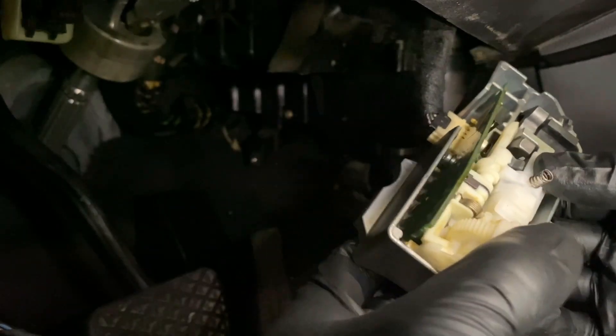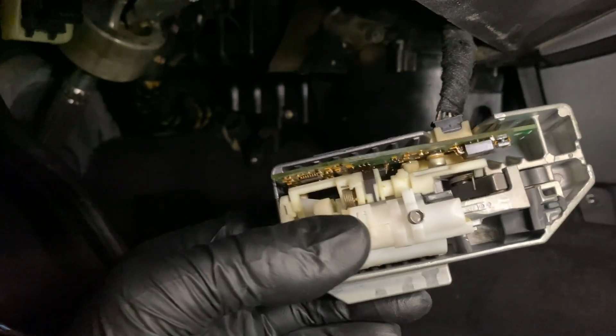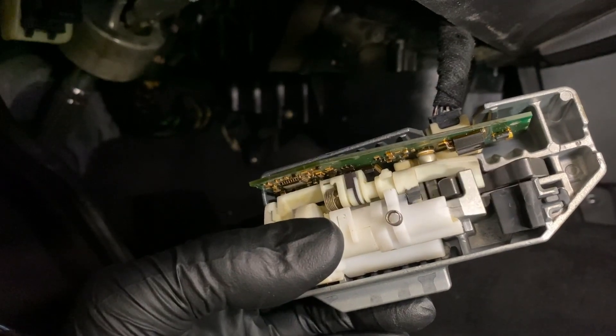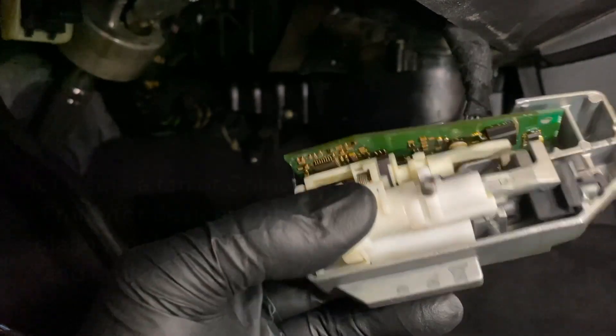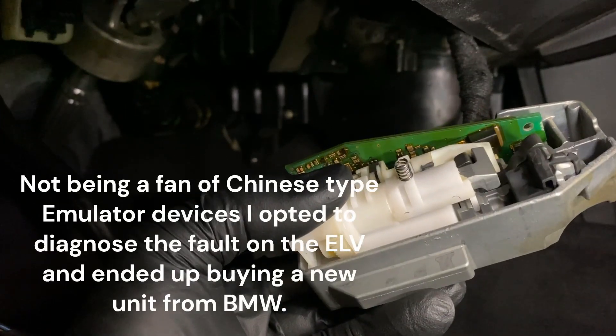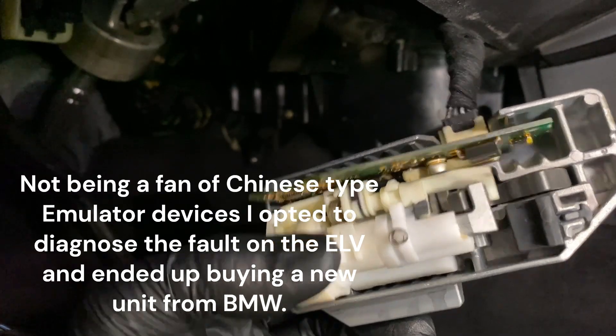If you want to see how it works, it's a pretty cool device actually. I've got to keep it pushed in or it'll fall apart. You can kind of see how the system works - that's basically how it works. We'll put it on the bench and have a better look.